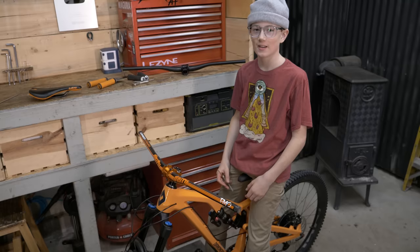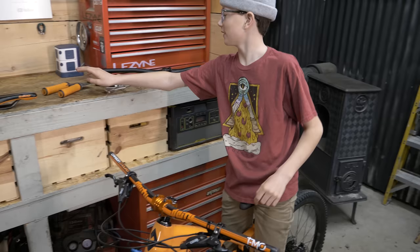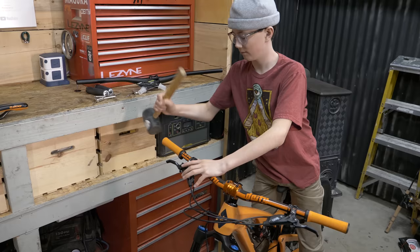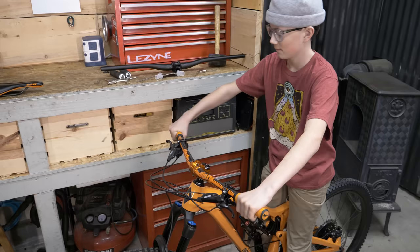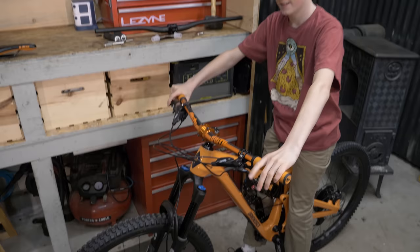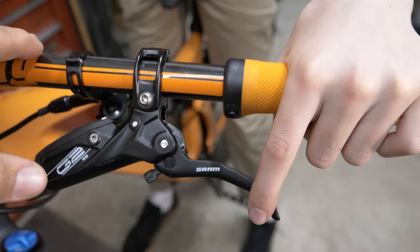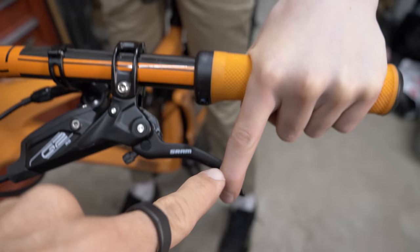Let's put the brakes and shifters back on now — dropper post first, because that goes inside your brake lever usually. Then put on the grip before tightening everything up so you can feel it with everything. Rotate the grips so the bolts are at the bottom and snug those up. Brake lever setup is really important for kids — make sure the lever is slid outwards so that when his hand is on the grip, his finger is at the end of the lever and gets the most amount of leverage.